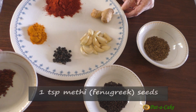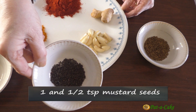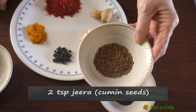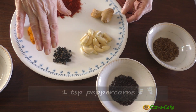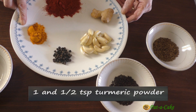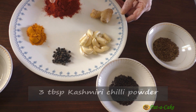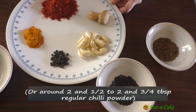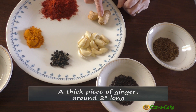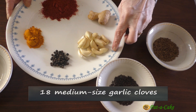Here I have one teaspoon of lightly roasted methi or fenugreek seeds, one and a half teaspoons lightly roasted mustard seeds, two teaspoons lightly roasted cumin seeds or jeera, one teaspoon of peppercorns, one and a half teaspoons turmeric powder, and three tablespoons Kashmiri chili powder. If you want to use regular chili powder, make that two and three quarter tablespoons to start with.